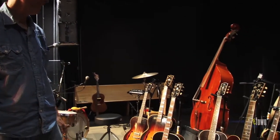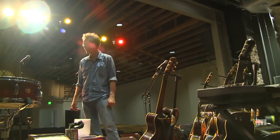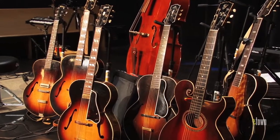How many of those guitars are yours? I was afraid you'd ask that — exactly half. How many of them are actually getting played tonight? All of them, yeah, they're all getting played.